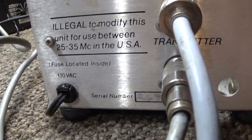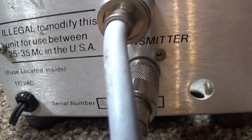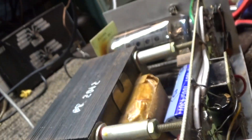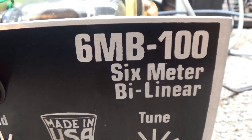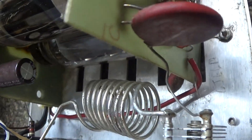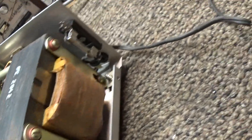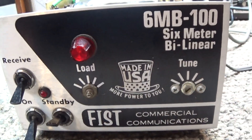Back here it says 'illegal to modify this unit for use between 25 and 35 megacycles in the USA.' That was to get past the FCC, and also the reason they called it a 6MB — or 6-meter amplifier — is because they sold it as a 6-meter amp to get past the FCC. The coil had a different tap on it for 6 meters, and you modified the tap of the coil to put it on 10 meters.